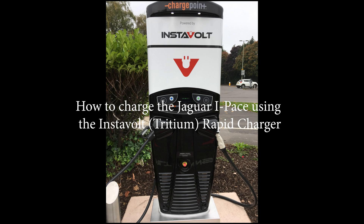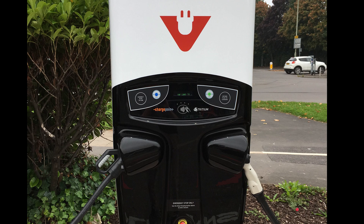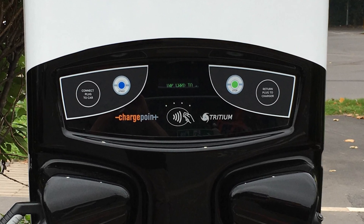Hello and welcome to this guide to how to charge your Jaguar I-PACE using the Instavolt Rapid Charger. These are the Tritium units that are typically found at Bannatyne's Gyms but also at other locations around the UK.